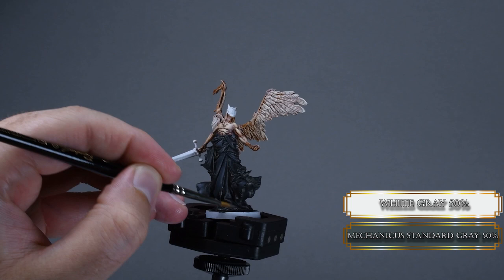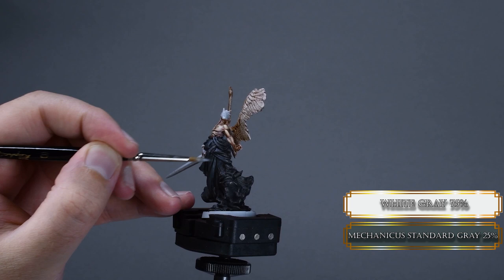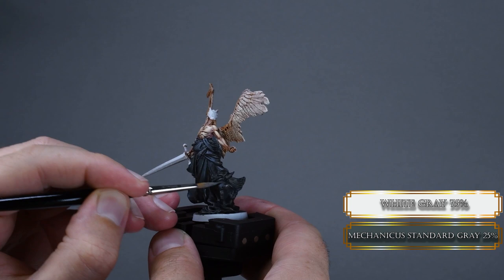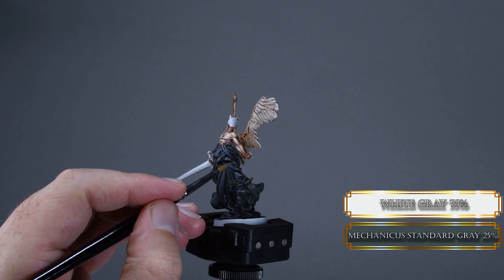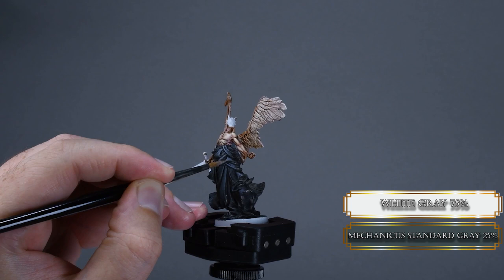See how the robes look? I think it's very nice, but let me know in the comments. Add some more white gray to the Mechanicus Standard Gray and pick out even smaller and smaller areas. Same consistency as before and same brush motion. Just increase the contrast next to the torso, and if you do it right, the rest of the robes will look better too. Now it looks super nice and it only took like 7 minutes. Our robes read as black because the majority of the surface is black and we only highlighted around 50% of the surface.